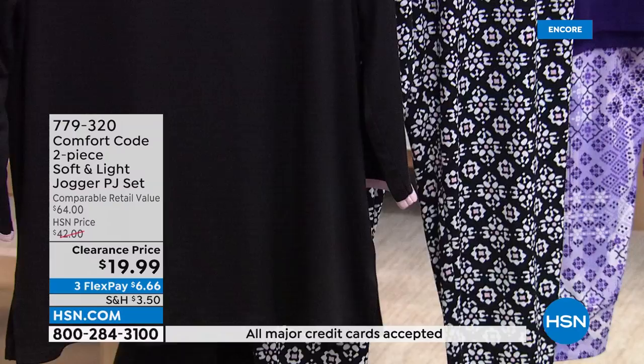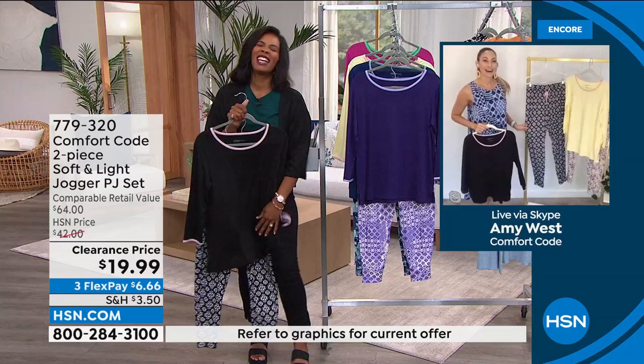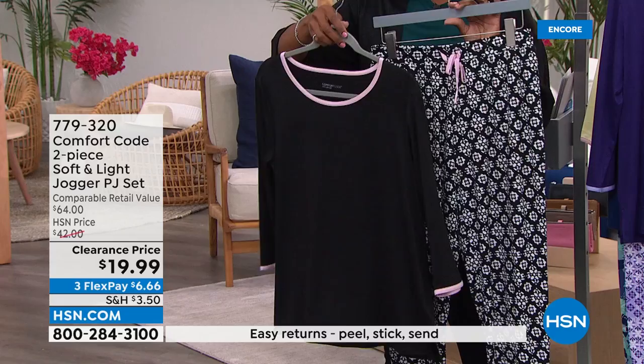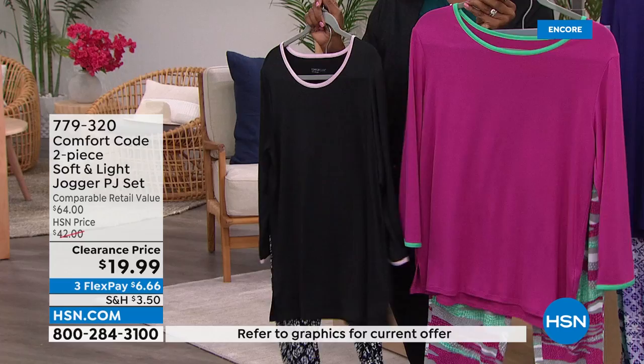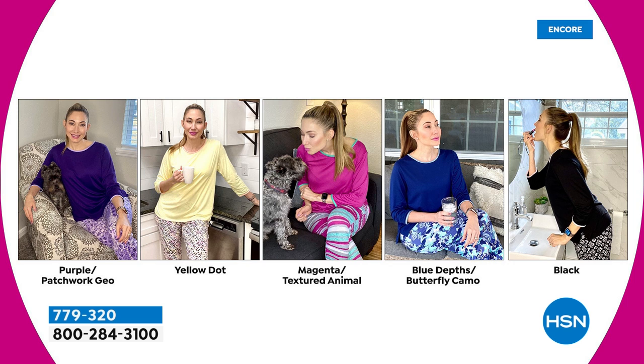When you look good you feel good, and then you can get through your to-do list. Hundreds of you are calling in to pick these up. We're pretty good in terms of quantity, but the magenta animal is the most limited color — if you want the brightest look, don't wait too long. You'll see Amy styling these around the home — that's exactly how you wear them: getting ready, cuddling with your puppy, having your coffee, returning emails.